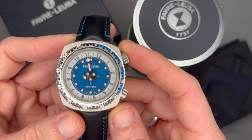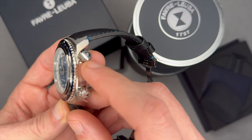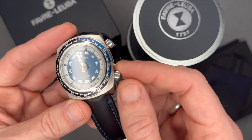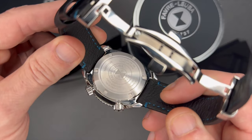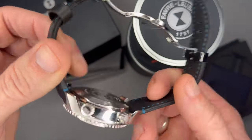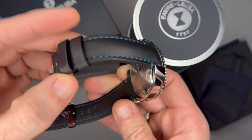The indexes, minute hand, and hour disc all have blue lume. There's a manual helium release valve for diving operations — as gases build up when you get to depth, that's how you release them. Screw-down crown, and the caseback is engraved with watch info — nothing artsy, but not totally plain either. I acquired this watch online through an AD — authorized dealer.